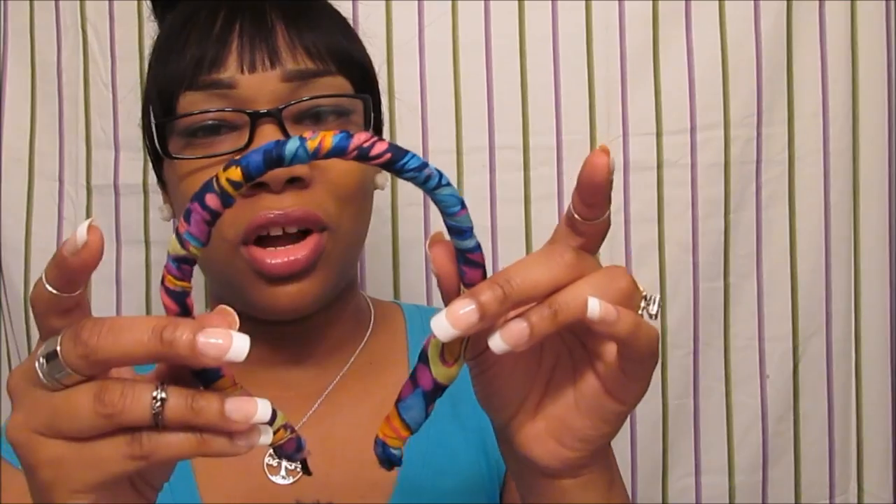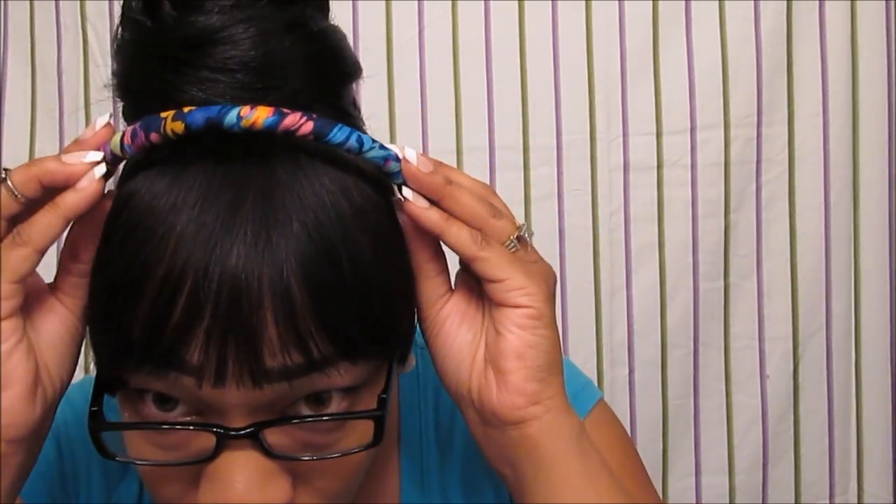Really affordable — something that you can create on your own if you want something different, just trying different things. I'm just going to place this baby right here on the top of my head, and there you have it — a cute little headband, really easy, cute, and very affordable. That was my quick DIY for you guys.